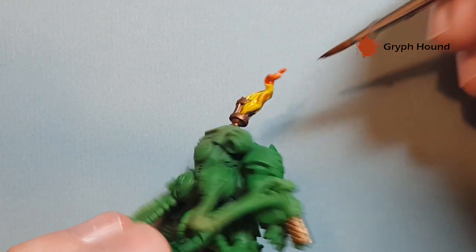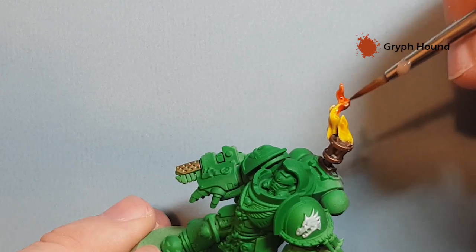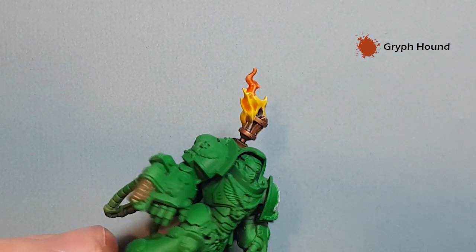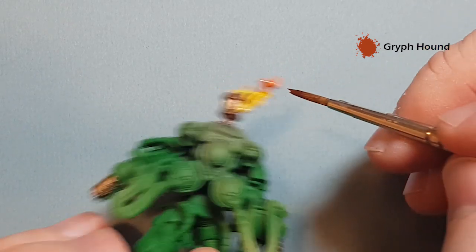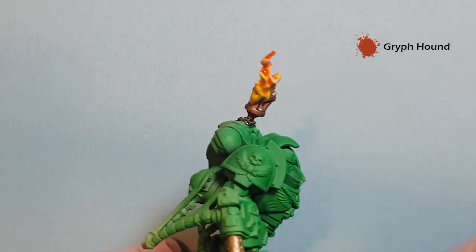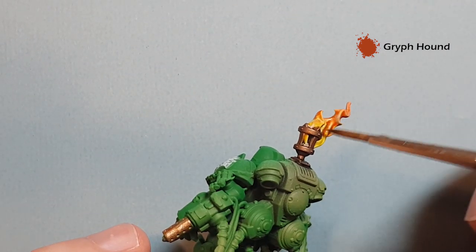We're going to paint into that Iyanden Yellow a little bit. Just wipe that paint off your brush and then you can start to work the two colors in together. You can start to see now that the flame color is starting to come together — really easy, really simple.